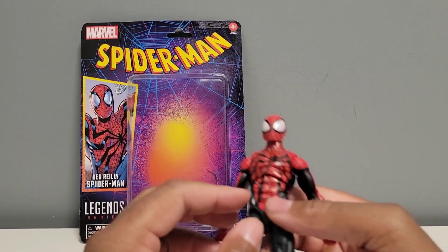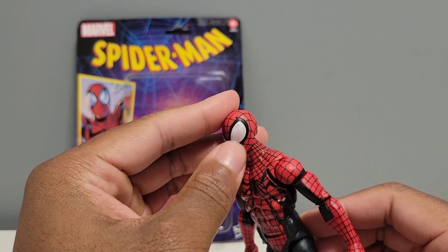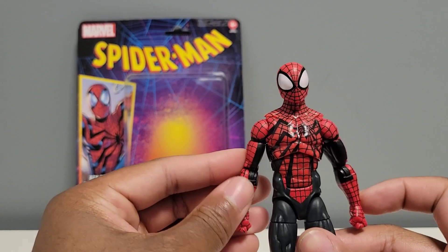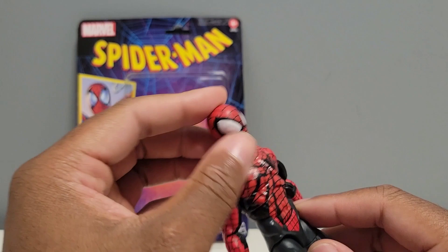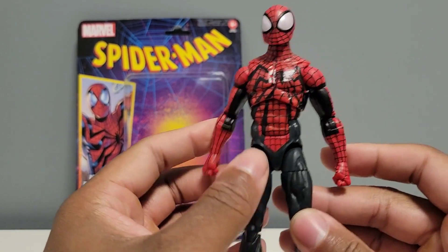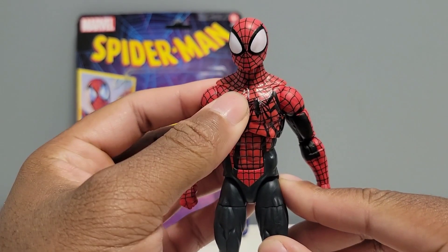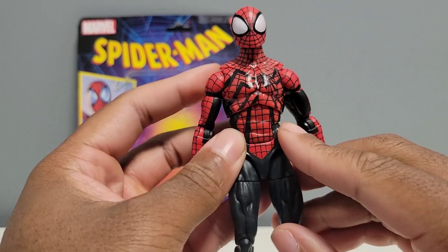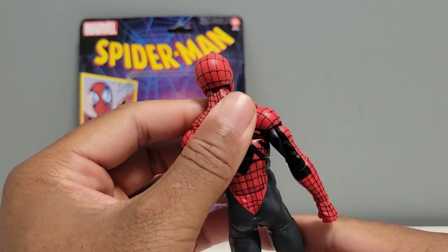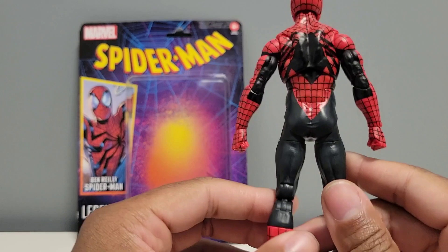Let's look at the figure. I'm not a fan of the large eyes — not a fan of that. But it still looks pretty good aesthetically. I would prefer the smaller eyes on the mask. The paint scheme on the webs on his costume looks pretty clean. I like how they got an offset spider on his chest — this looks pretty nice. Turning him around, this big spider design on the back — not too much of a fan of that.